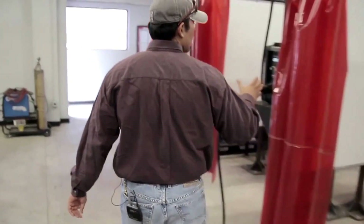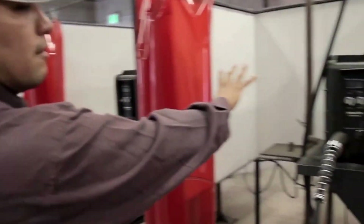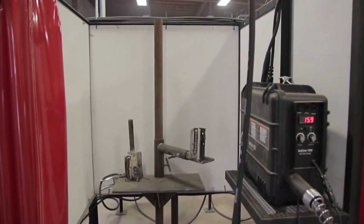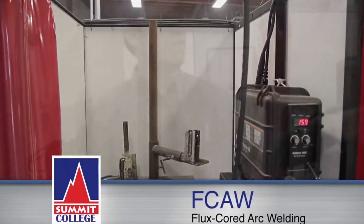On this side of the shop, we have another module set up for the other type of semi-automatic process, which is the FCAW process — that abbreviation stands for flux core arc welding. It's very similar to gas metal arc welding. The only difference is this specific wire does not require any kind of inert gas; it's just a self-shielded wire.